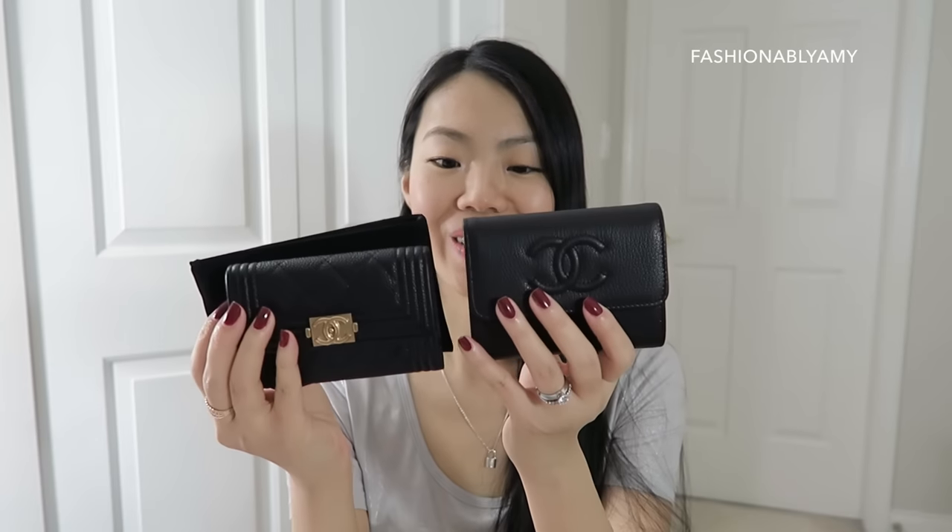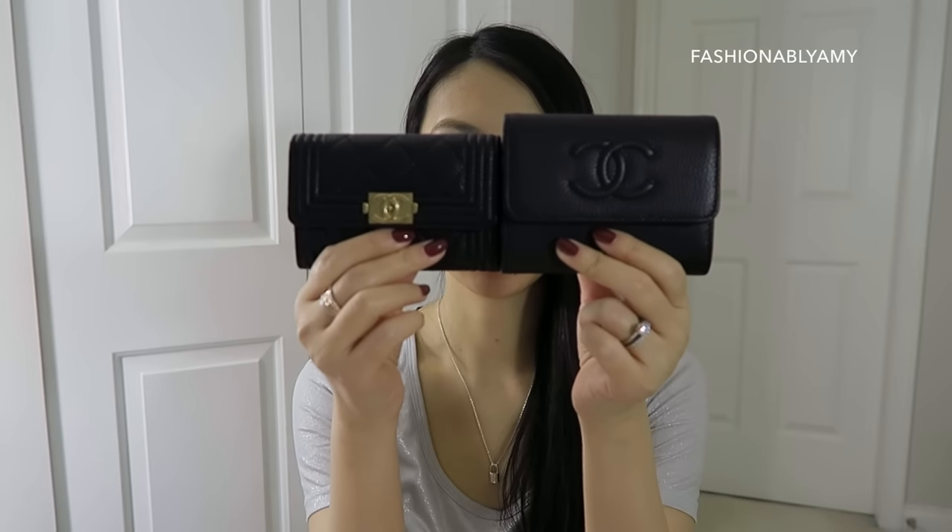This new one really pops — the caviar and all the stitching on the Boy is amazing, but I love how clean the timeless one is. It's also bigger and fits a bit more. I have a thing about folding bills — I don't like folding them, so this one allows me to fold bills only once, whereas the other one I had to fold twice. I decided to pick it up and let the Boy card holder go, because I'm quite minimalist with my SLGs. If I have one of a kind — this is like a medium card holder — and since I'm getting this to replace that one, I'm letting it go.